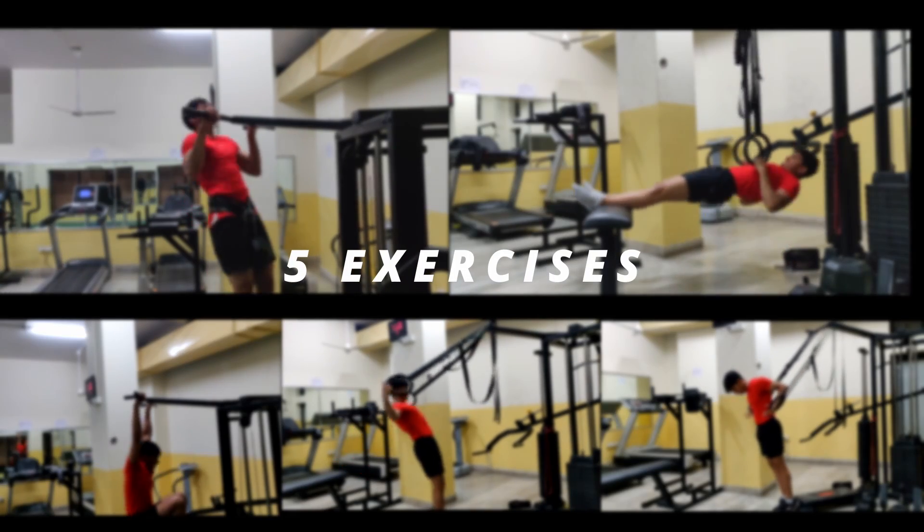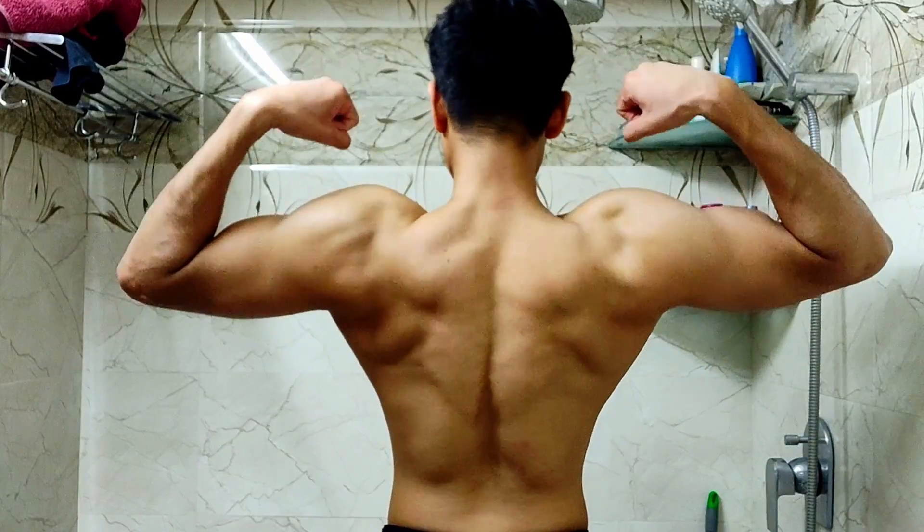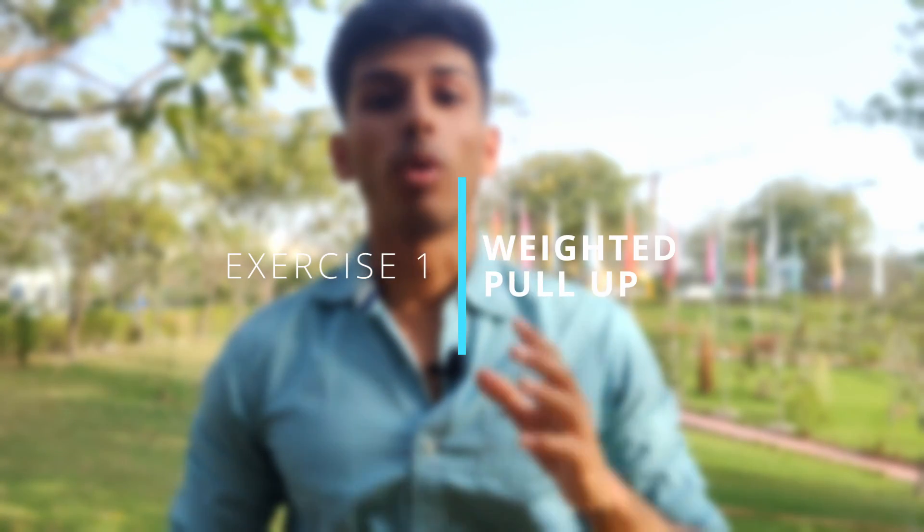In my full workout, there are only 5 exercises. You don't need to do 1000 exercises at 50 different angles. If you perform these 5 exercises properly, you will get improvement in both back width and thickness. So without wasting time, let's get into the first exercise, which was definitely a game-changer for me.